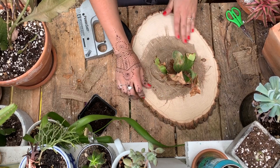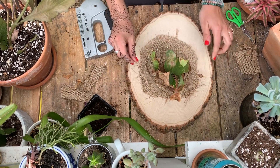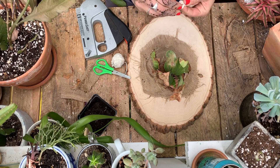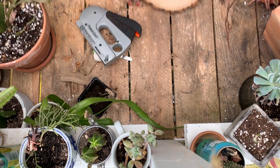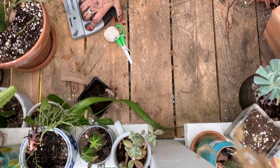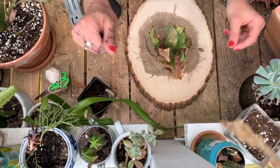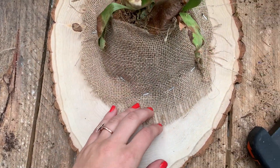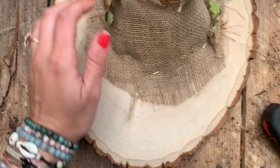Brush off all the extra soil — seems good to go. What I probably should have done in the beginning was add some string back here, but that's okay, we'll do it now. Just get any size piece, tighten a little knot so that it's doubled up, and then I'll just staple it on the back. You probably should have done this first, but don't be like me — do this step first.